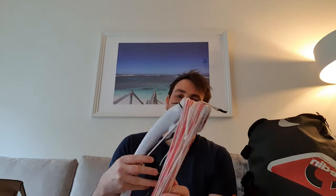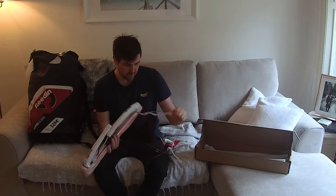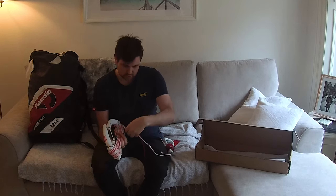I thought we'd just go through a bit of an overview of it, top to bottom, and then in the next video I'll try to get out on the water and review these kites. Now we've got it all unraveled, let's start to go through some of the features.